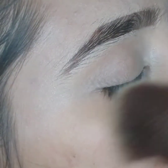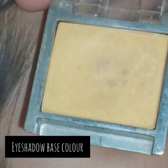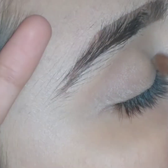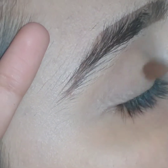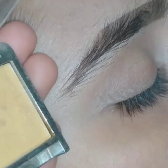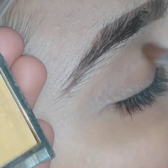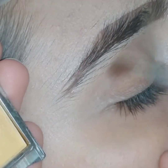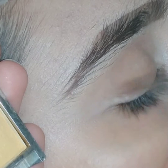Now I'm using an eyeshadow base color — a light golden skin or light brown color. Apply it on your full crease. It will help to blend your whole eye makeup very smoothly and give a consistency that makes your eyes look very broad and beautiful.